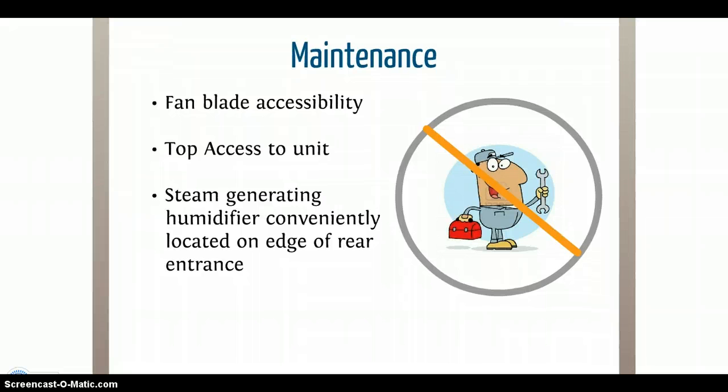Not a mechanic? No problem. The Liebert CRV was designed with convenience for regular maintenance in mind, such as the fan swinging out towards you when the machine is open, so there is no more crawling around to fix the blades. Access to the unit is also available from the top, and the steam generating humidifier can be found on the edge of the unit.